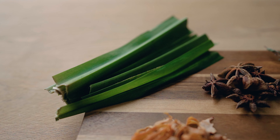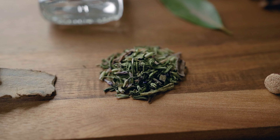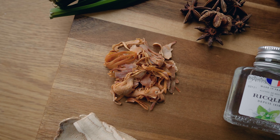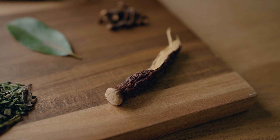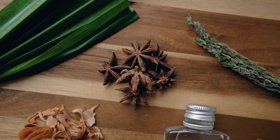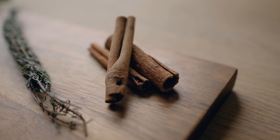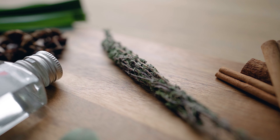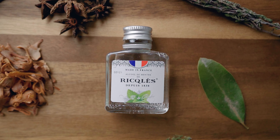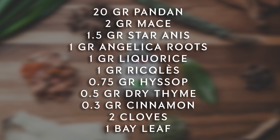For the herbs and botanicals, here's what we're going to need: 20 grams of fresh pandan leaves, 0.75 grams of dried hyssop, 2 grams of mace, 2 cloves, 1 gram of licorice root, 1.5 grams of star anise, 1 gram of angelica root, 0.3 grams of cinnamon, 0.5 grams of dried thyme, 1 bay leaf, and 1 gram of reckless mint. Everything will be written in the description below, but if you prefer to take a screenshot, now's the time.